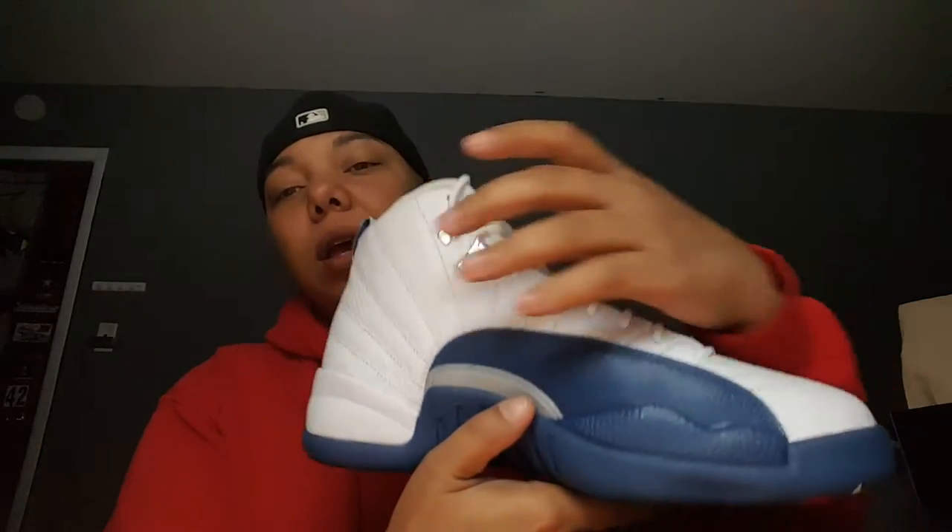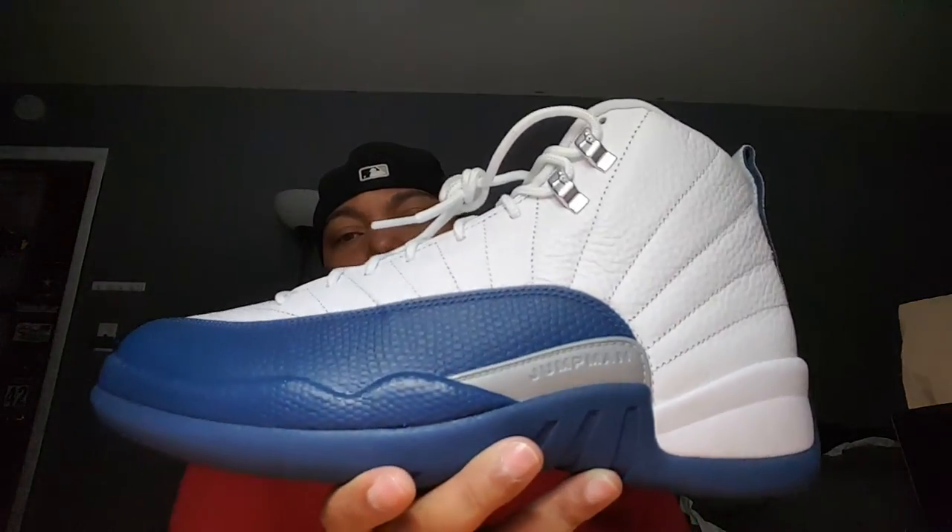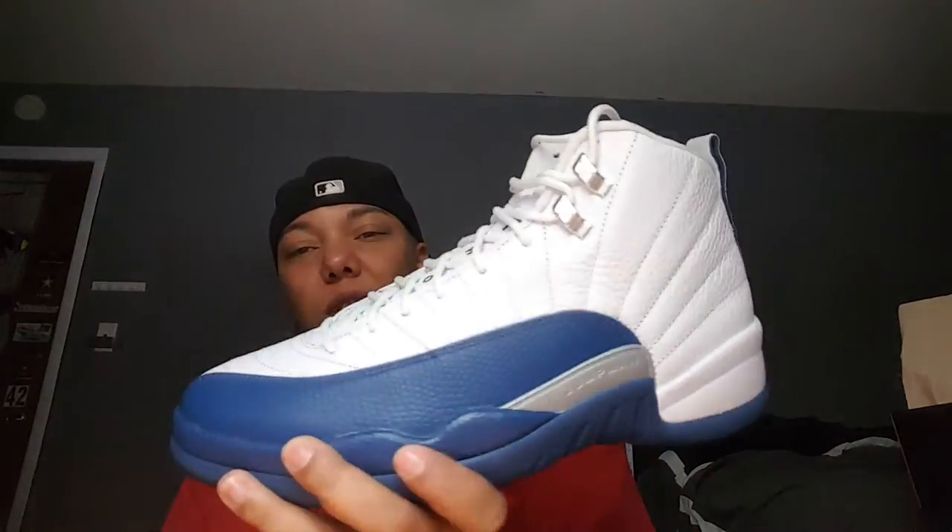All four of them have the Jumpman inside — very clean, very very clean. You can't go wrong with this sneaker, you really can't. Retail value is $190. It's actually up for sale, so if anybody wants them let me know in the comments below, we'll link up and figure out how to get them to you. These are a size nine.